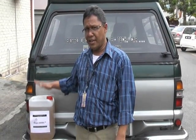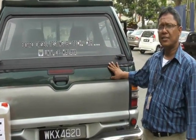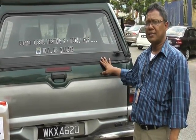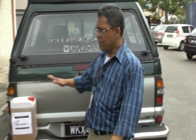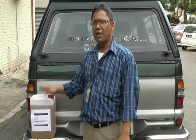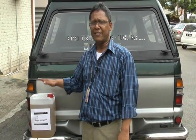We want to try this BPD-100 biofuel with this car. It's a biofuel testing. We want to see the performance of the engine, the speed of the car, and the fuel consumption. This BPD-100 we directly pour into the fuel tank without any blending. Okay, we can try this fuel now.